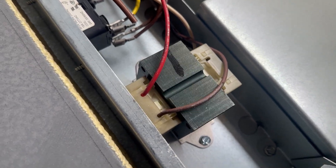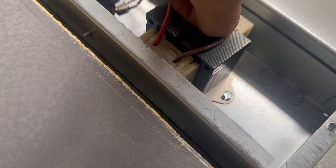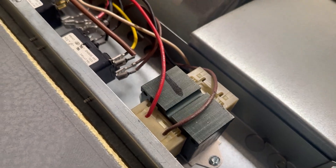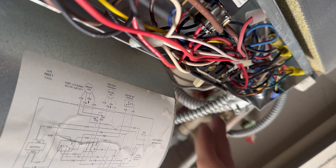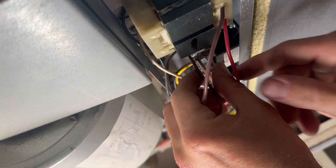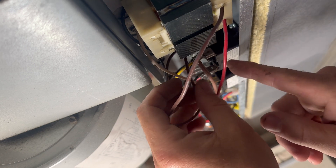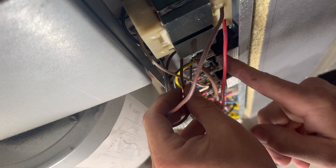Troubleshooting an air conditioner — I'm not getting any low voltage at the thermostat. As soon as I opened this I could smell that this transformer was burning up, and this thing is hot. I'm going to turn the power off at this disconnect. Here are our low voltage wires coming off of the transformer.